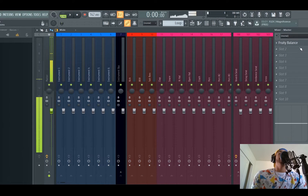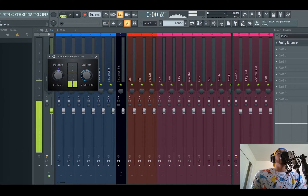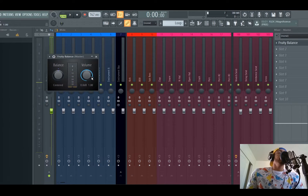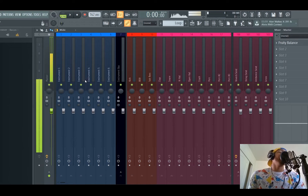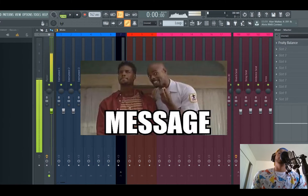On the master, I have the Fruity Balance. I was watching a video and I'm gonna go into history and find out who put me on to this. You put your Fruity Balance in there and then you just change the volume right here — that's how you get your headroom. You send everything to the master how you want it, the levels between the instruments and the drums, then you send it to the master and you just get your headroom that way.